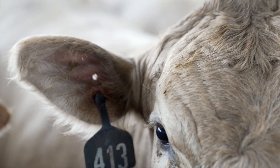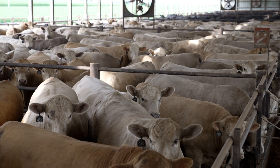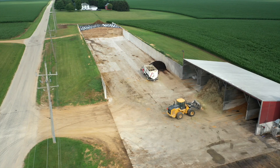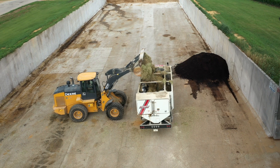Being able to take cattle and grow them to mature, market-ready animals, and being able to kind of start over every year and try and do better than what we did the previous year has always been something that I've been fascinated with and really drawn to.